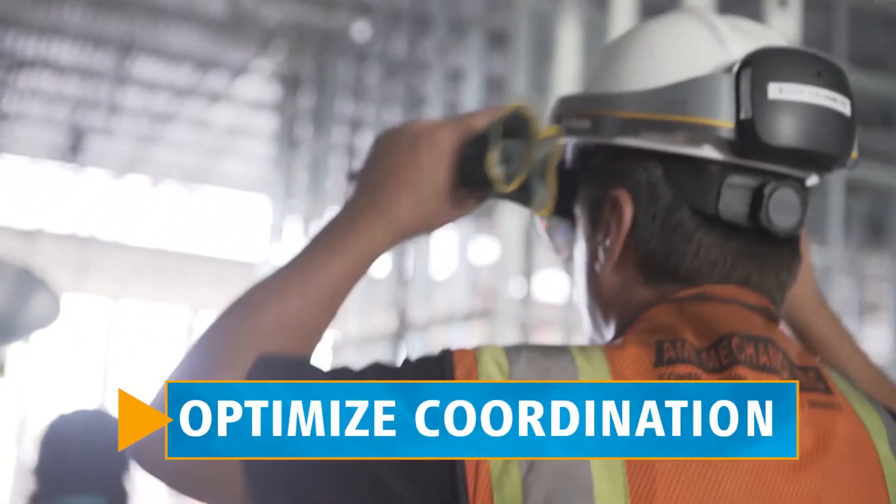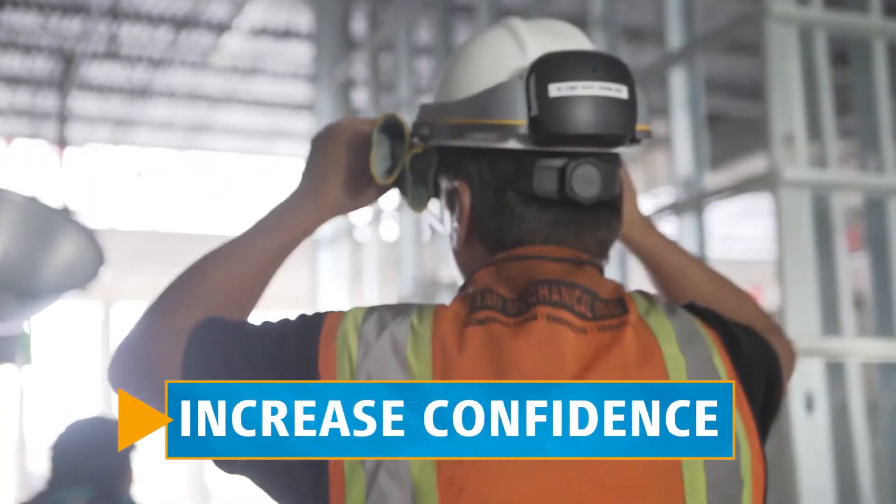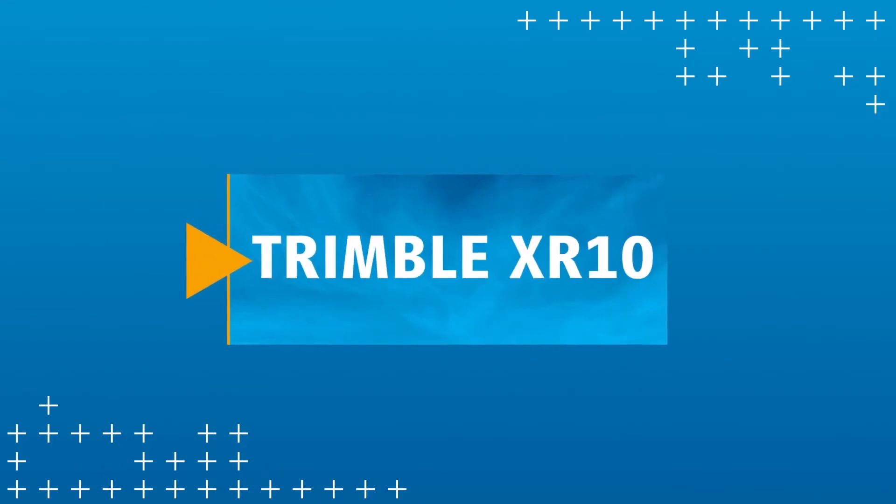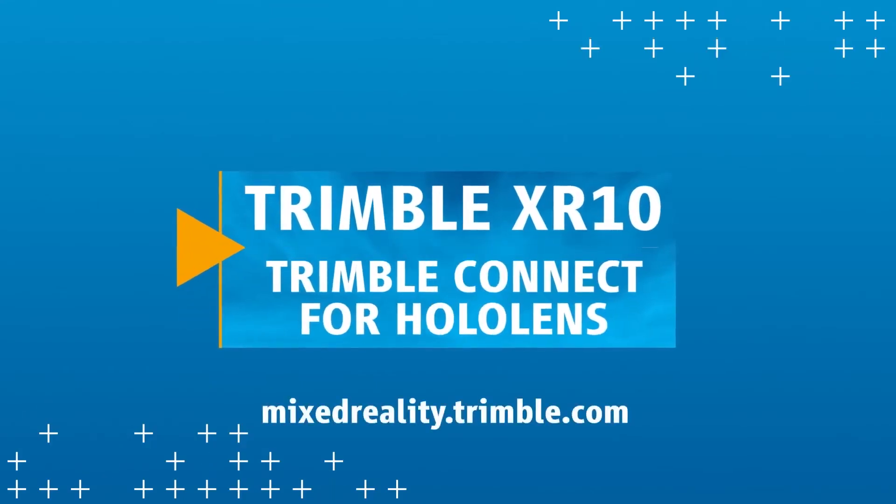Enhance communication, optimize coordination, increase confidence, and reduce downtime with the Trimble XR10 and Trimble Connect for HoloLens.